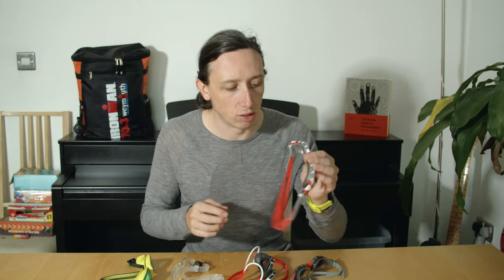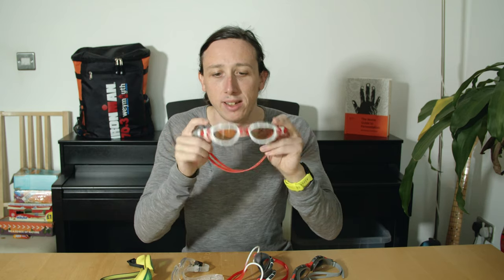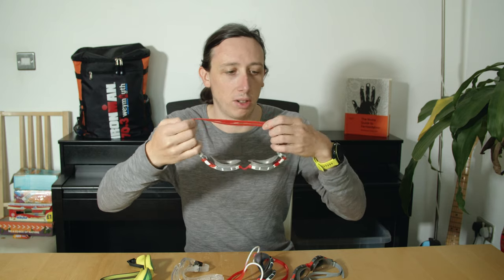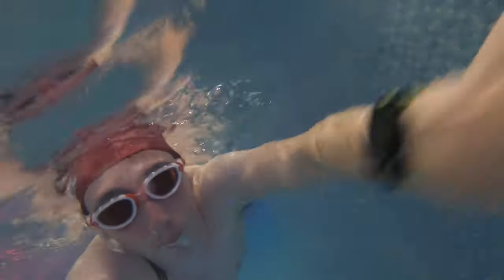Let's start with the Zoggs Predator Flex — these are really my go-to. They've got this orange tint and adjustable straps at the side so you can dial those in. These were my number one go-to. I can't really get them clean anymore so the lens is always a bit dirty, but the seal is really good — a really nice comfortable goggle that keeps the water out and doesn't tend to fog up.